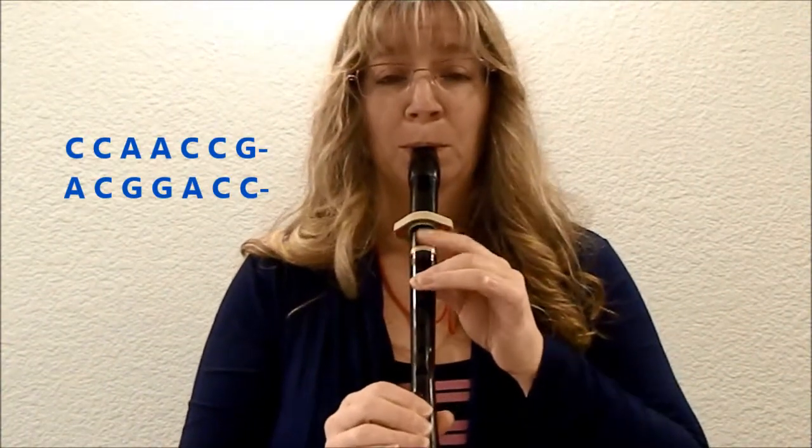One, two, here I go. [plays song] Alright, so Cobbler, Cobbler isn't terribly hard except for the last line.